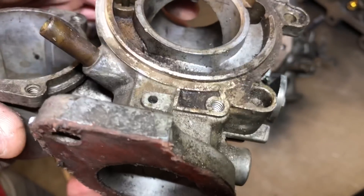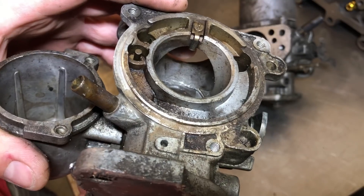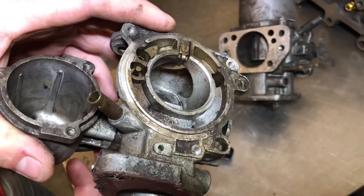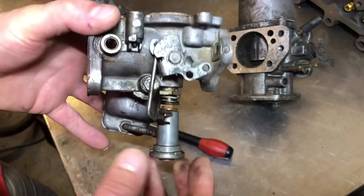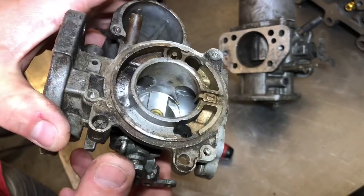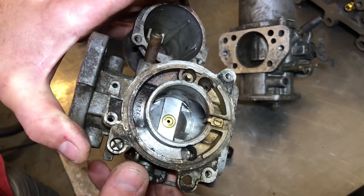Then you just want to turn the mixture slightly richer or slightly leaner and see where the idle speed picks up. If it picks up, you're going in the right direction. You can check the idle speed with a timing gun that has an RPM display. Usually a turn or half a turn from where it's set, you'll find it idles happily and smoothly with no misfiring — and that'll be the idle mixture set.